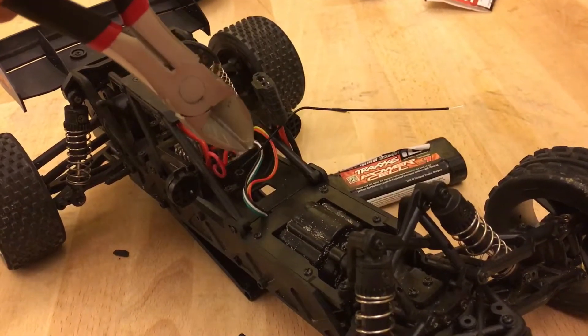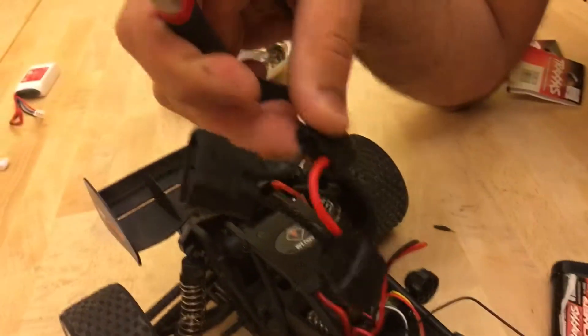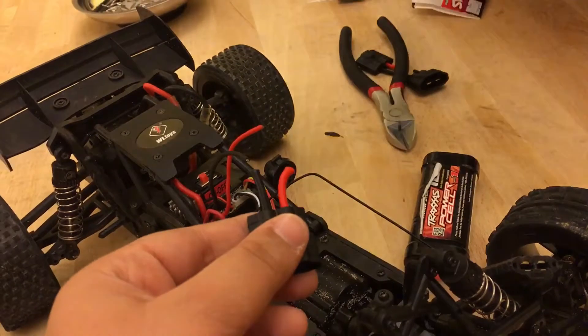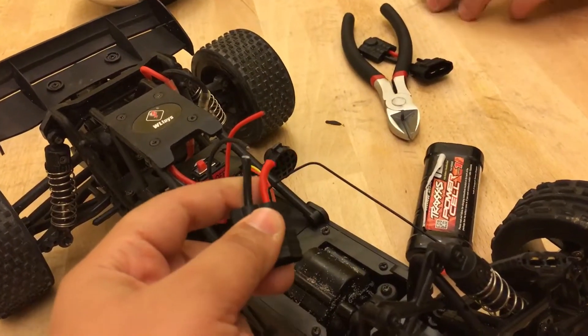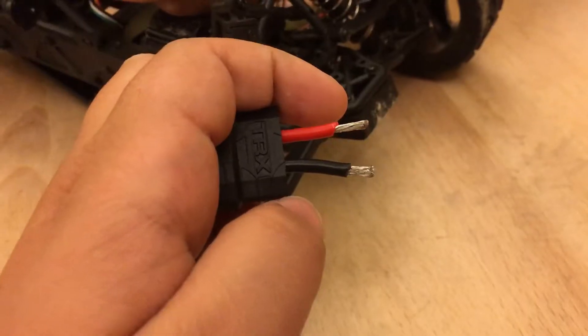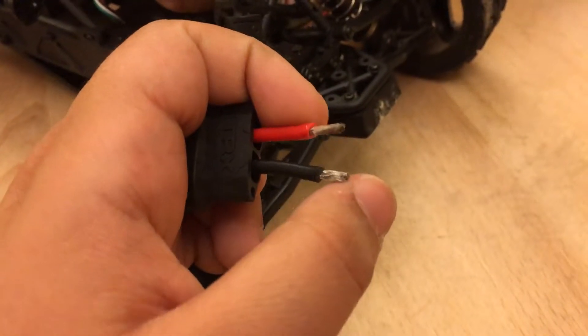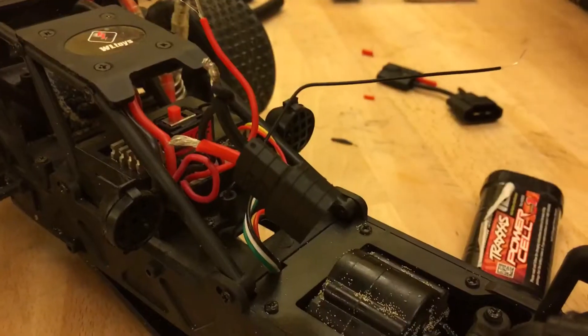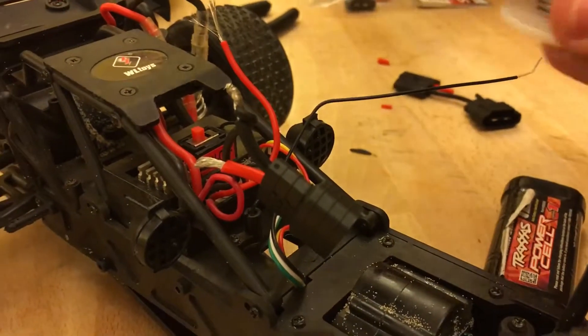Now you need to get the Traxxas adapter. What we need to do is connect red to red, black to black. First you have to strip the wires, and now we are welding the wires together.